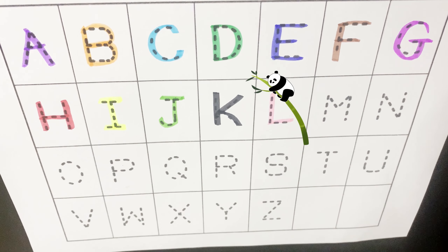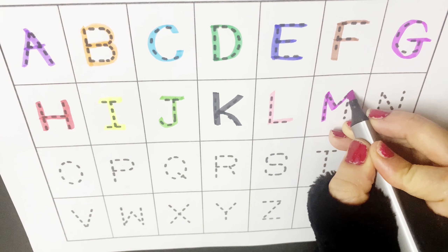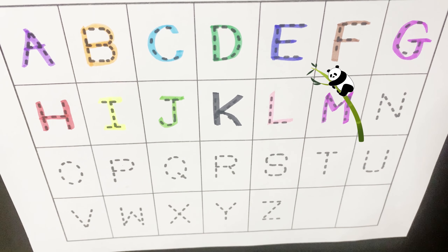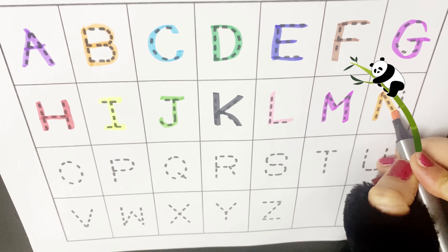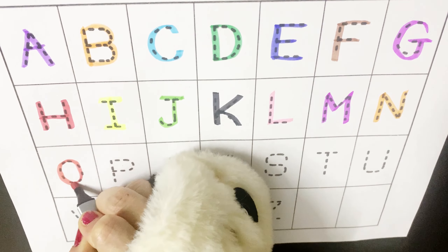F for frog, F for fox. F. G for goat, G for gorilla. G. H for hat, H for hen. H.